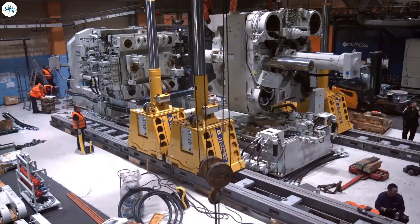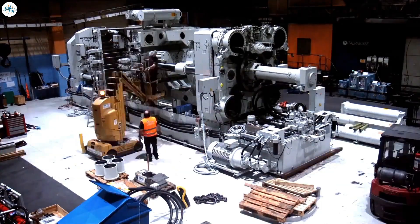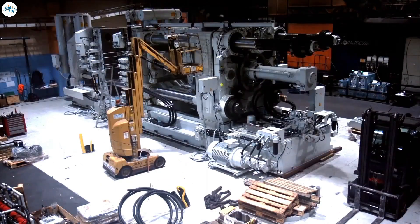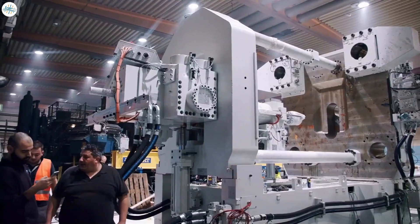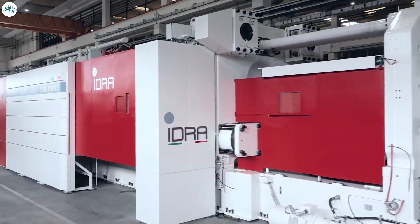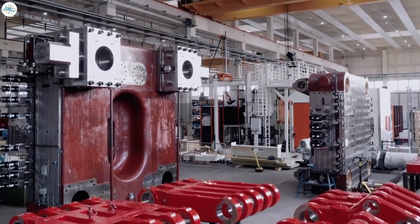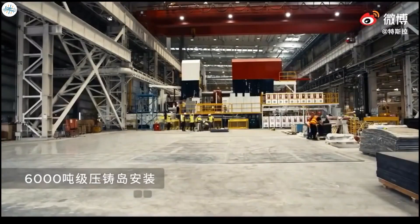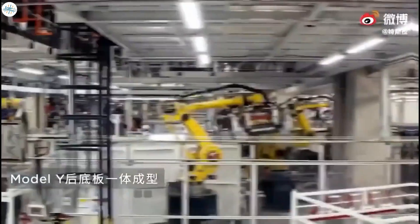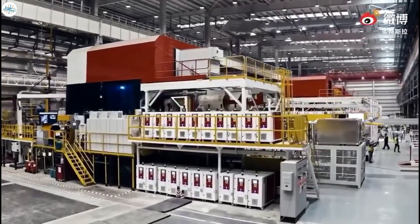So in April 2020, Elon Musk announced he'd purchased the two biggest casting machines in the world from Italian engineering firm IDRA, in order to make giant self-contained parts — initially for the rear underbody of the Model Y. The mammoth machines, measuring 20 meters long by 6 meters high, were installed at the company's Fremont, California factory later that summer. According to Elon Musk, the giant Gigapresses were so big they wouldn't fit in the factory and had to be hastily covered with a rudimentary shelter in the parking lot. This will reduce the number of robots at the factory by 300.